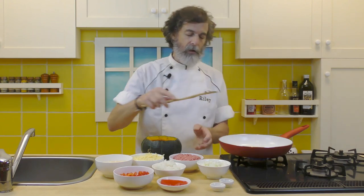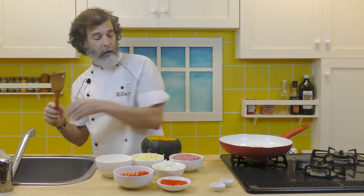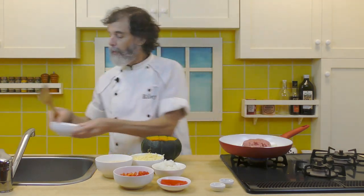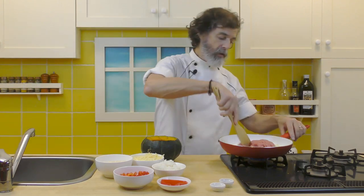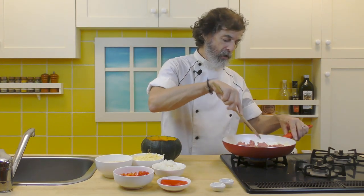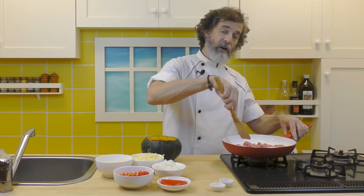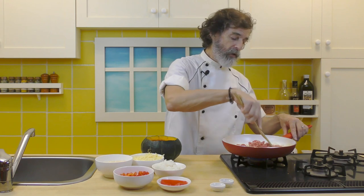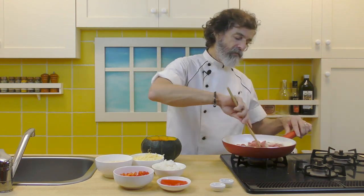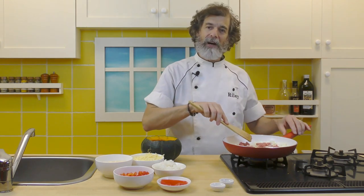Looks like our butter is melted, so let's put the onions in there. In goes the onion. In goes the ground meat. I'm going to cook this, stirring, let it brown a little bit, for just about five minutes. We don't need to cook it too much because it's going to cook a long time in the oven also. Just five minutes — get a little browning happening and soften up the onions a bit.